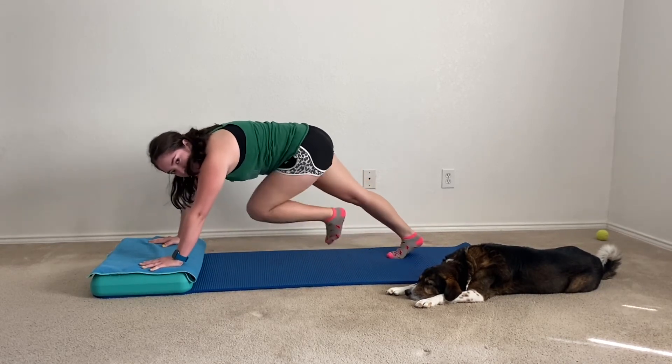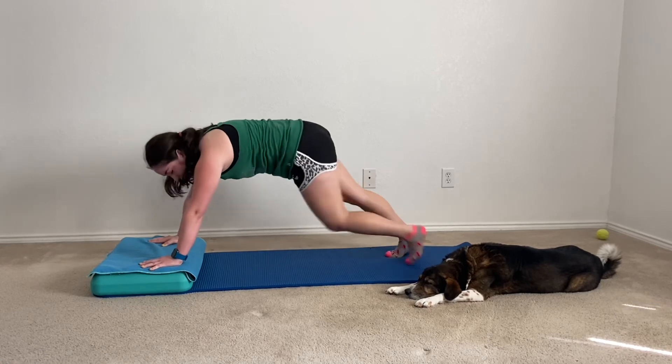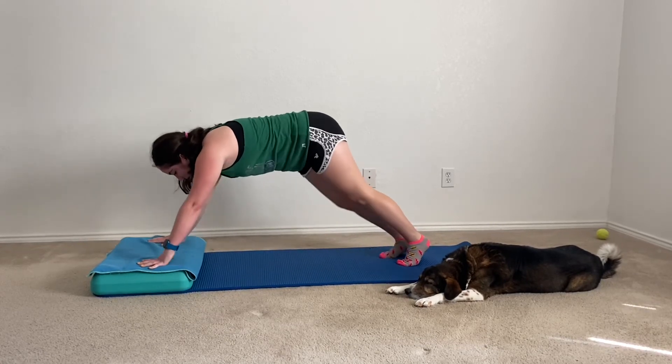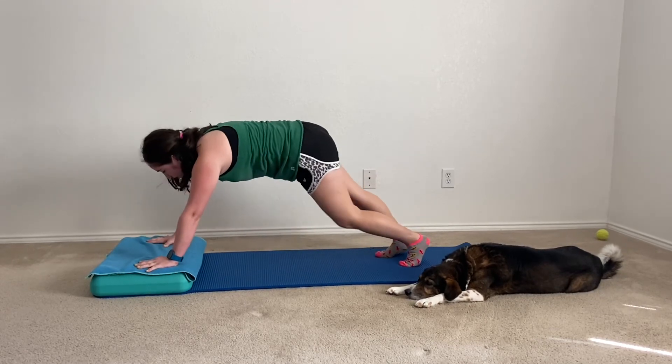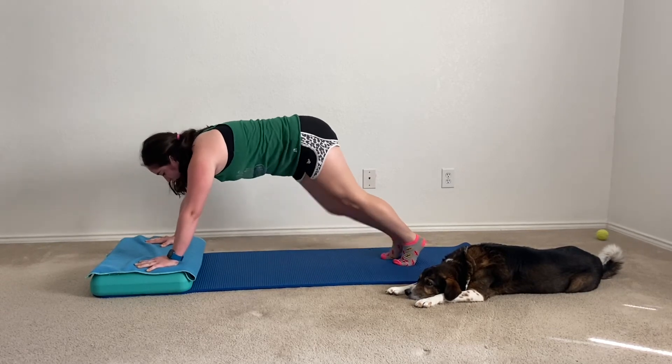Just alternating which knee we are bringing in — left knee and then the right knee. Y'all are doing such a great job and I'm super proud of all of y'all. Keep it up — after this we just have one more minute to go.